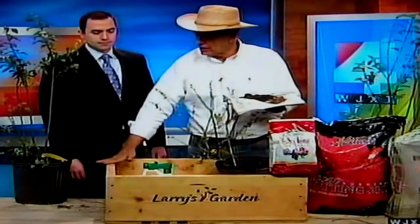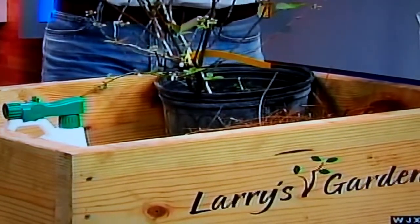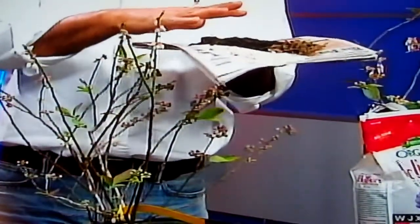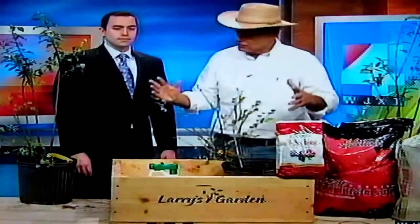If you've got a wet area, or if you want to try a planting box, that's going to assure that you get good soil conditions. The pH for blueberries is around 4 to 4.5 — very low — which you're not normally going to find. So you're going to have to make sure you put pine bark. Pine bark is going to acidify the soil, or sphagnum moss — peat moss — is another option.